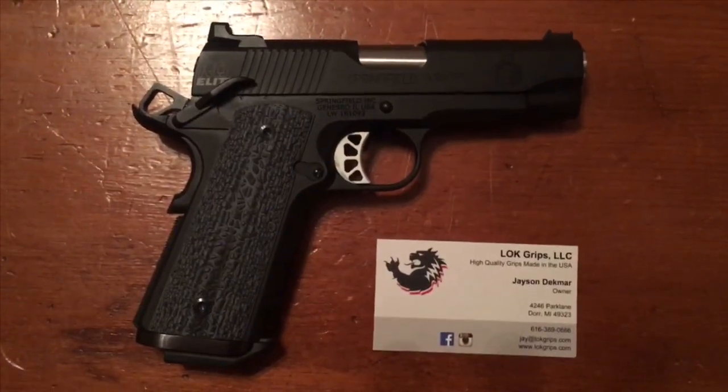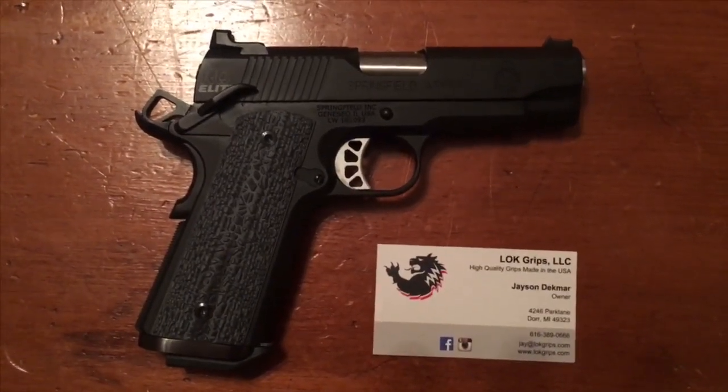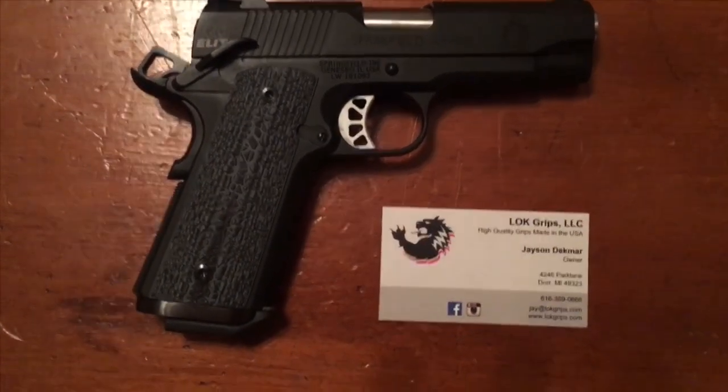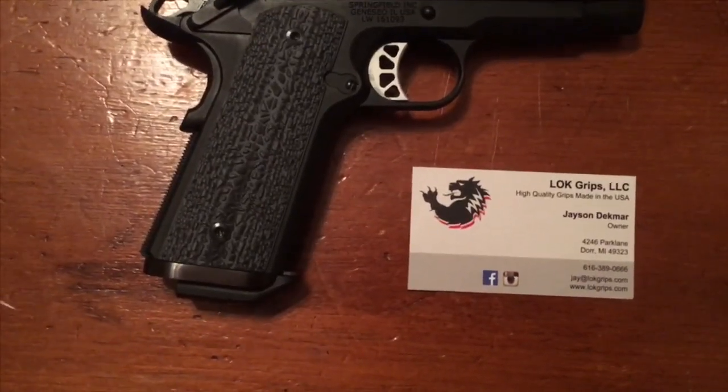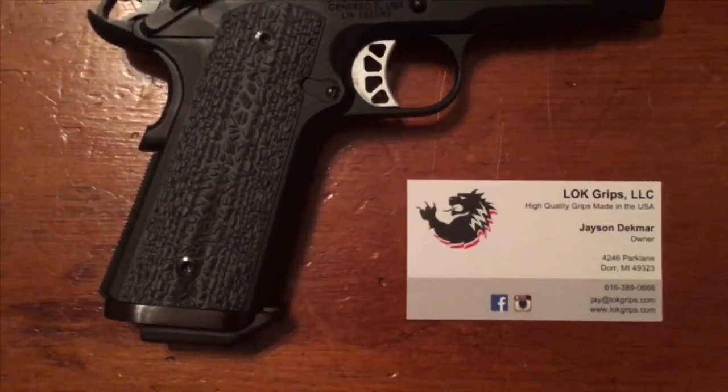It's just a quick look. I'm going to insert a couple of magazines so you can get an idea how the different size mags combined with the base pads fit with this magwell.